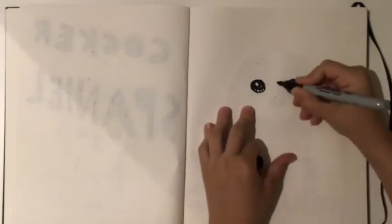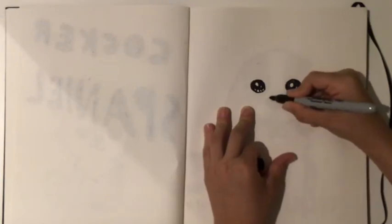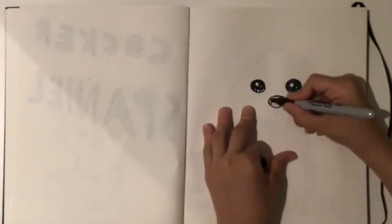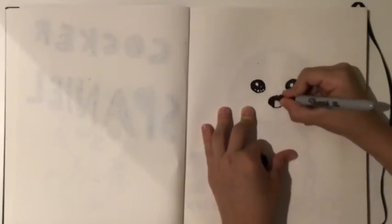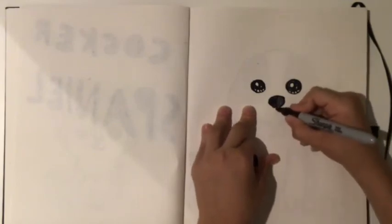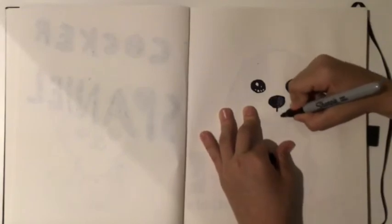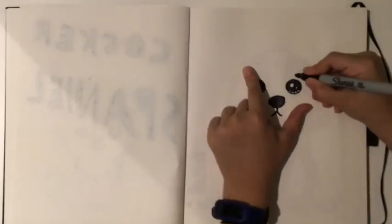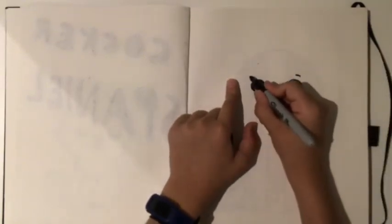Back to the nose — you want to go somewhere in the middle, do that, then make it curve down. For the Cocker Spaniel we're going to give it a sad puppy dog expression. Come down like that, then do it like that for those sad puppy dog eyes. Come a little bit up here and do a little line like so to make it even cuter.